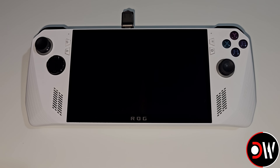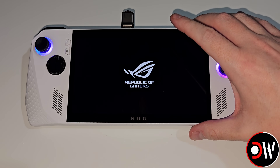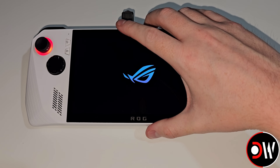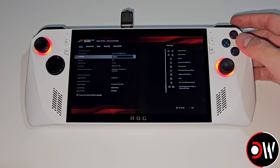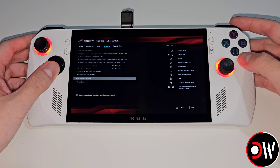With our device powered off we want to press the power on button until we see our RGBs, and as soon as we see the second ASUS logo we want to hold down volume down. When we load into the BIOS we just want to press Y for advanced mode, then R1 three times to get to Security, and go down to Secure Boot.